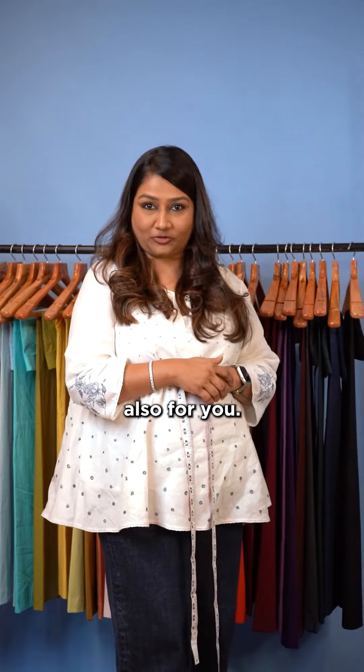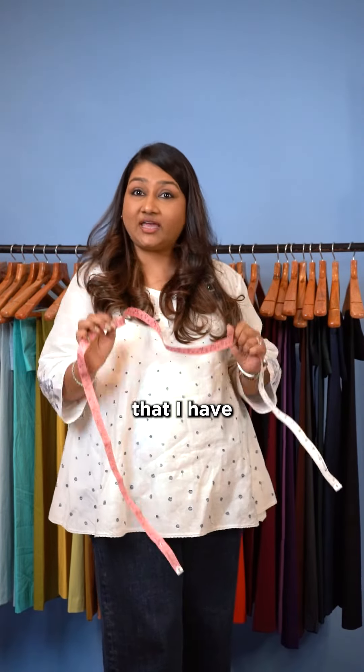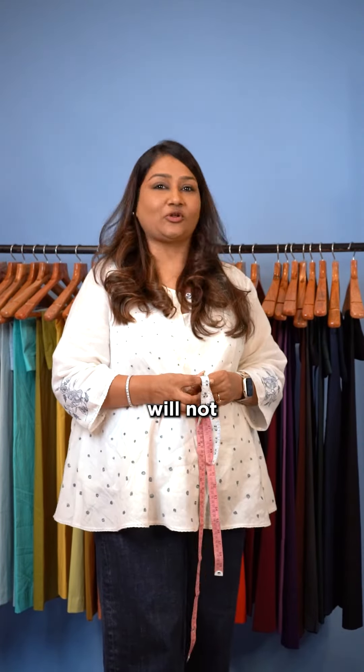Whether you wear a two-inch or four-inch heel, just add that many inches to your measurement and give it to us. We will customize a single piece for you. By measuring the way I've shown you, trust me, you will not go wrong.